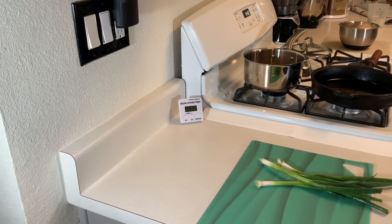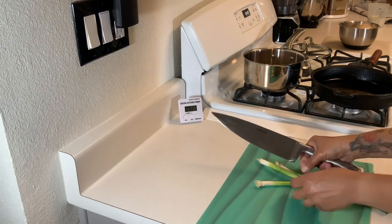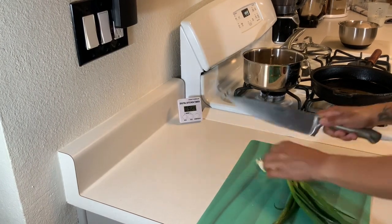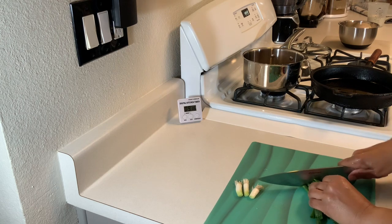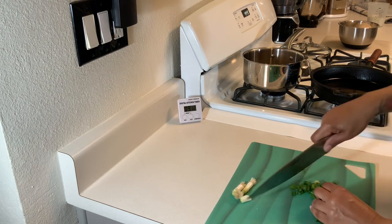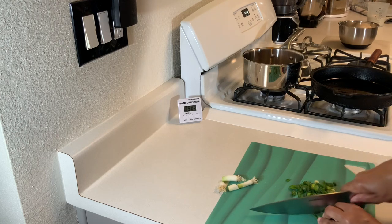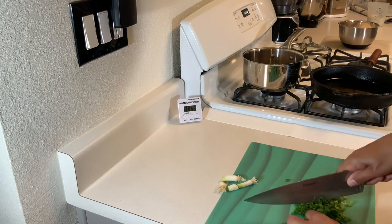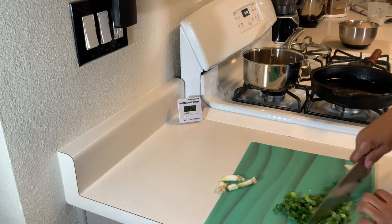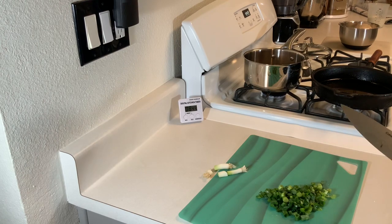While we're waiting for our oil to heat up, I'm going to turn my fire down to medium low and go ahead and cut up our green onions. Cutting all the way through — green onions are done. We're just going to take our green onions and put them to the side.